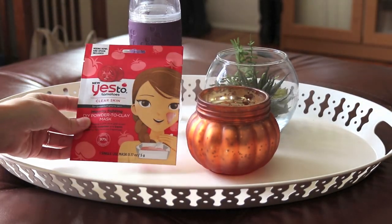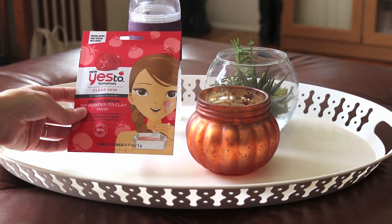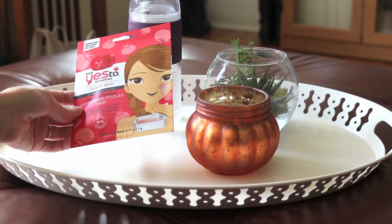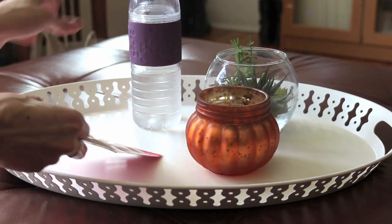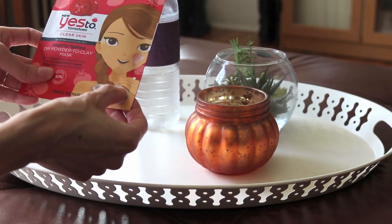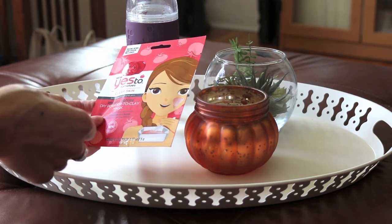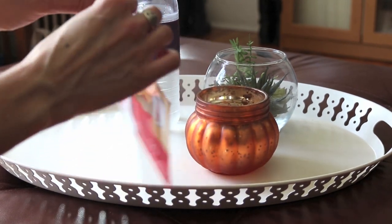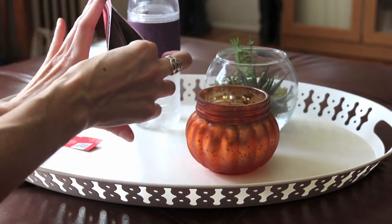So today I'm ready to try the Yes to Tomatoes Clear Skin Impurity Fighting DIY Powder to Clay Mask. I got this at Dollar Tree and it seems like it comes with all the things you need to use the mask except for water — which obviously it wouldn't come with — but it has a little tray and a little spoon, so let's open it and see what we have inside.